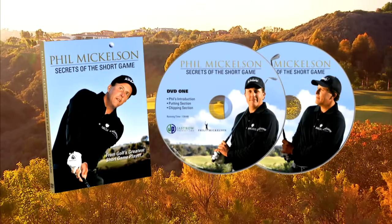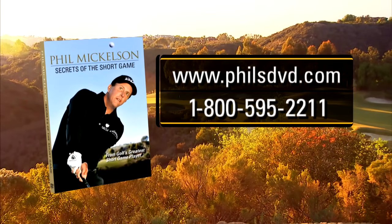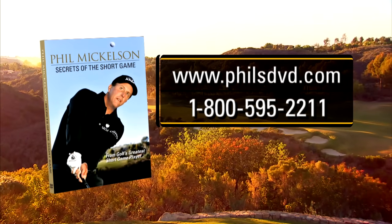Phil Mickelson, the greatest short game player ever, shares his secrets of the short game. Phil's DVD includes two discs and a booklet. Visit philsdvd.com or call 1-800-595-2211.